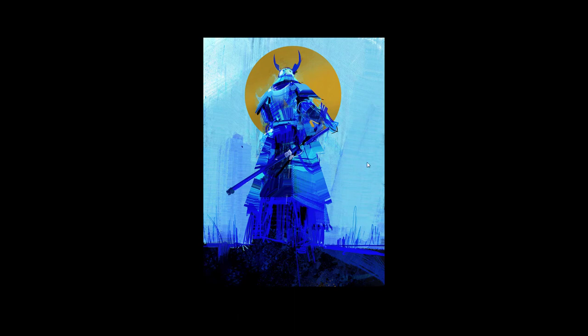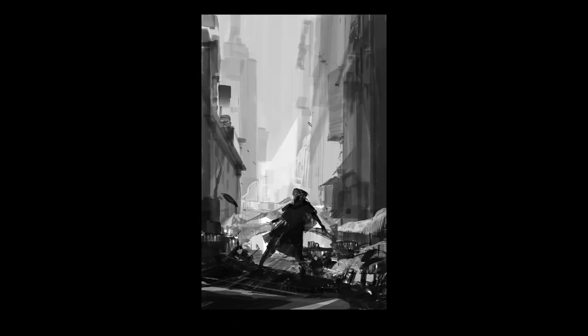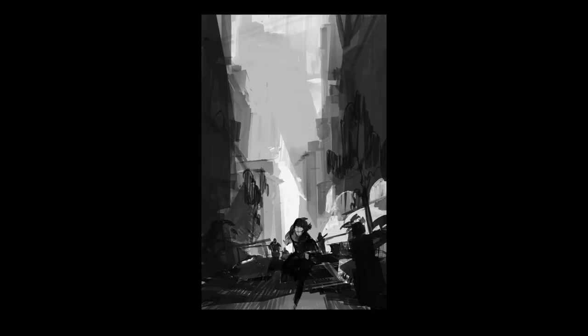This could actually be a print — if he wanted to make this a print, he could sell it. He likes to use the flat brush a lot; it's kind of his staple, his go-to brush. I think it's set at pen tilt or initial direction. So these are a few sketches for, I believe, some kind of book cover. Look at how graphical it is — very strong shapes.